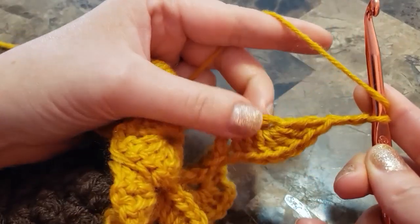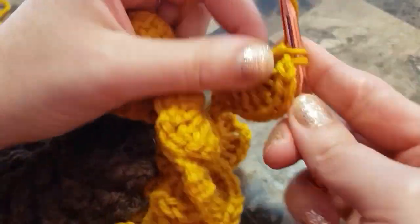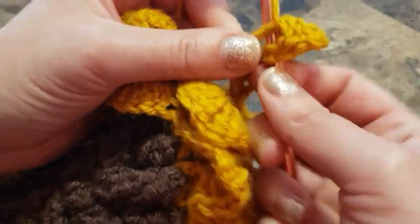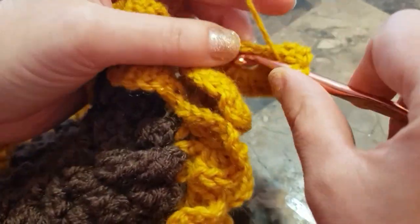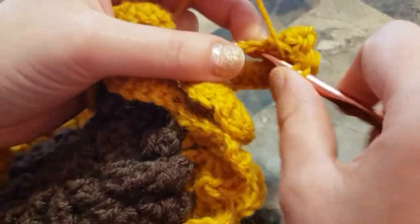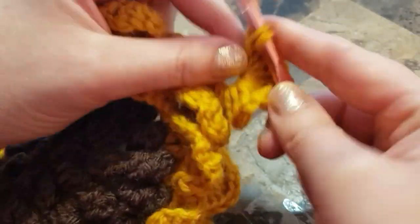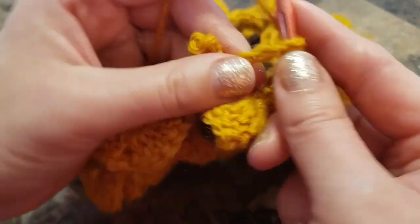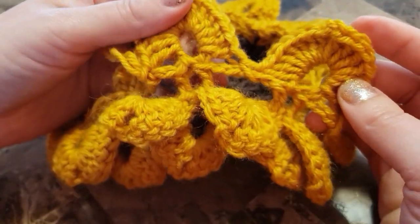Seven double crochets in the next chain six space. Chain two, and seven more double crochets in the same chain six space. Single crochet in the next chain four space. Continue all the way around.